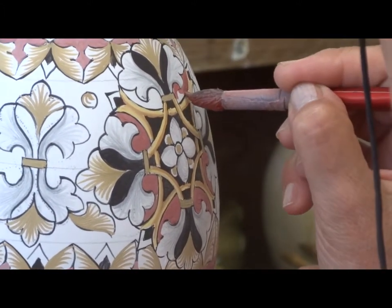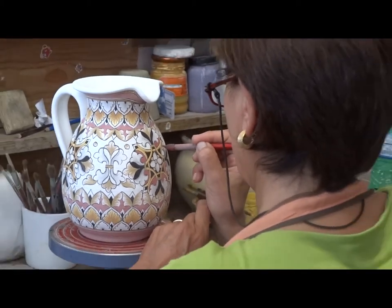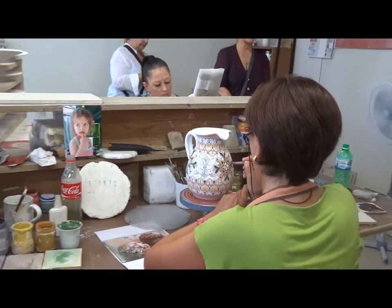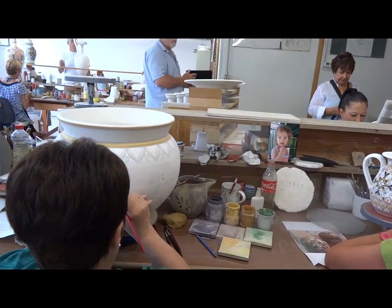If after the firing there are still mistakes, then it gets put into the hospital where corrections are made. You have to scratch with the tool, not by hand. You need a different scratching tool.